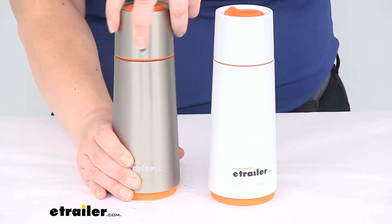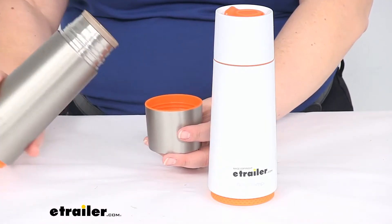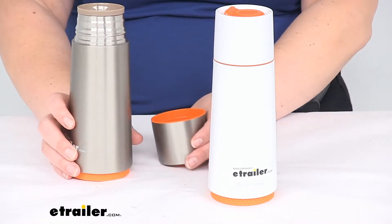The cap also acts as a cup. So if you want to share your beverage with somebody, you can pour it out from there and then offer a cup to your friend.